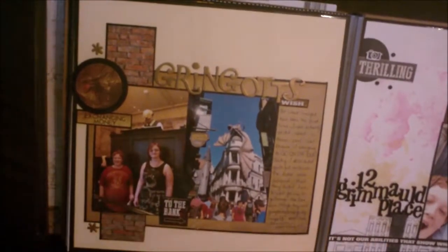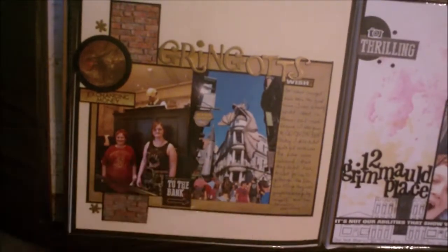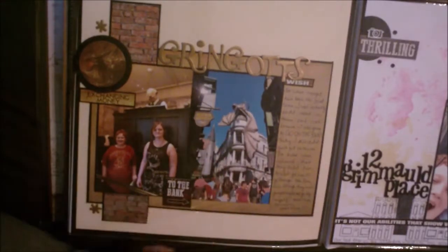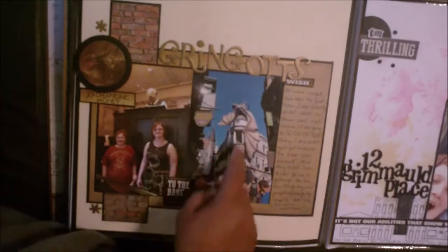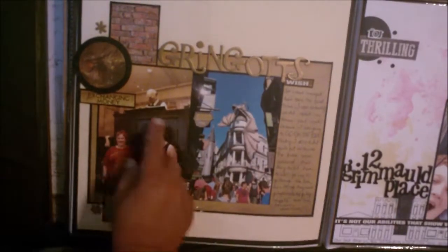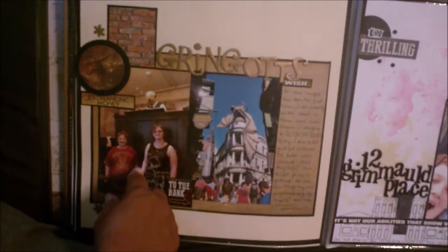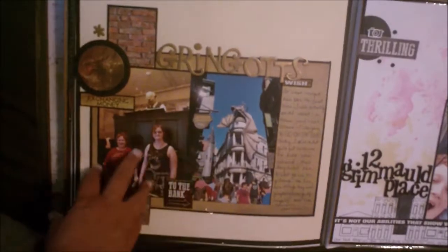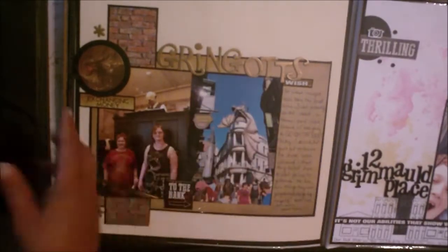Gringotts. So this page talks about how I really wanted to go on the Gringotts ride. I was going to make my kids wait in line with me, even though neither one of them wanted to ride it. It was kind of the end of our day, and unfortunately I haven't quite lost enough weight yet that I fit, so I didn't get to go. But next time — and there will be a next time that we go to Wizarding World of Harry Potter — I'm so on that ride. There is Gringotts Bank; the dragon breathes fire, of course. And this was just a money exchange thing — I don't know why I didn't think to exchange a little bit of money to have some wizard money to use as memorabilia, because that would have looked really cool on this page.